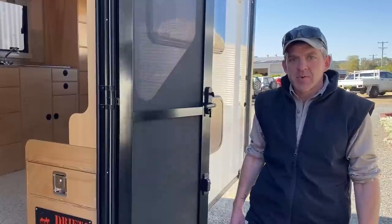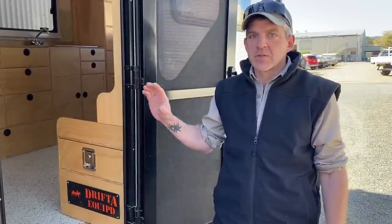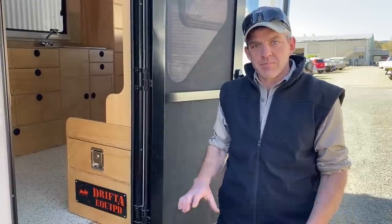G'day guys, it's Beachy here from Drifter. This is a bit of a different one — this is a caravan that we've just recently fitted out. This caravan came here as a completely empty shell internally, just a big white square empty box basically.